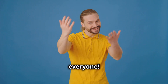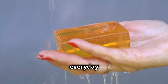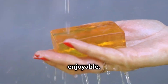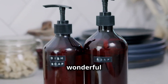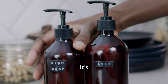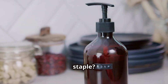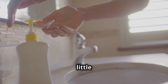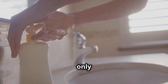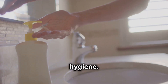Hi everyone! Welcome to another exciting episode where we explore everyday items that make our lives easier and more enjoyable. Today we're diving into the wonderful world of liquid soap. Have you ever wondered why it's so popular and how it became a household staple? Isn't it amazing how a little squirt can get rid of dirt and germs? Liquid soap is not only convenient but also highly effective in maintaining hygiene.